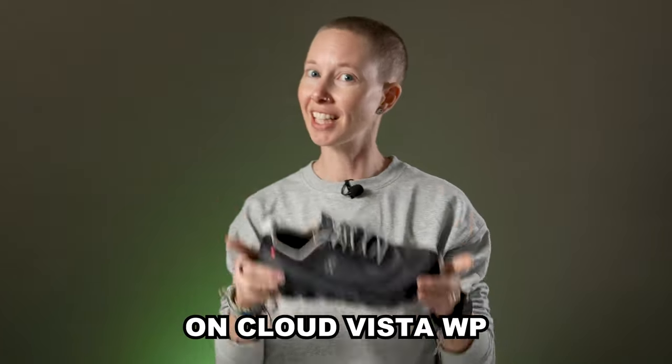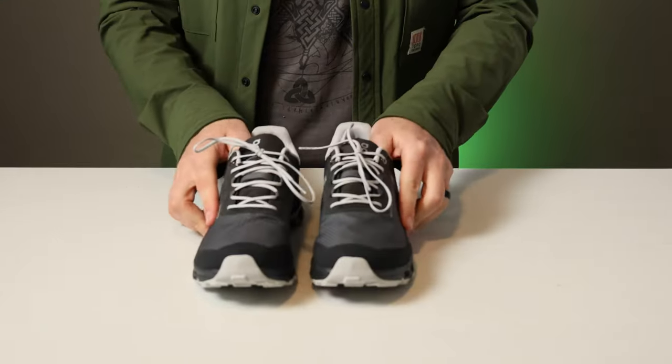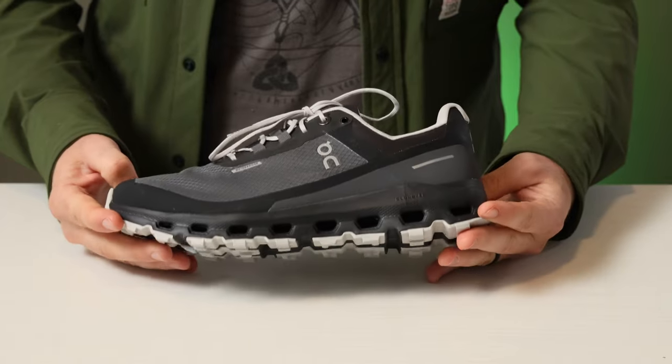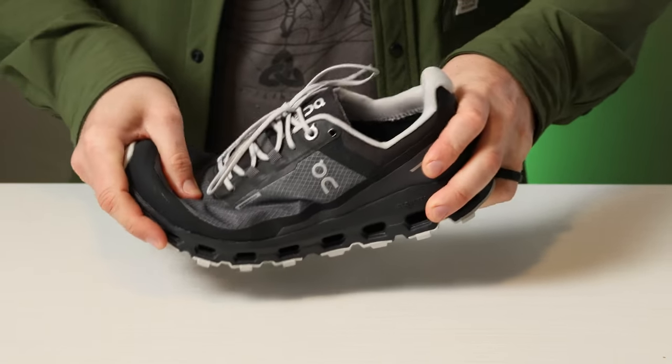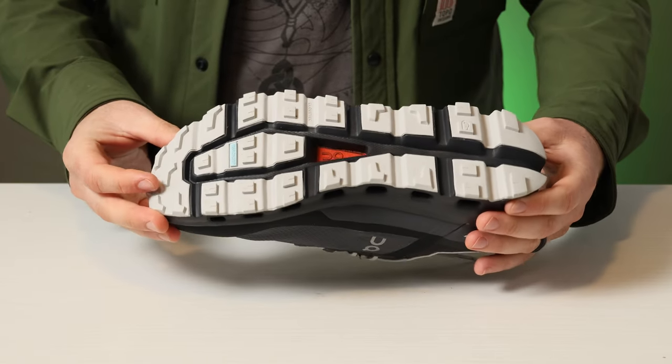The On Cloud Vista WP — which stands for waterproof, by the way — is the shoe for brutally rocky terrain and extended mileage. You are not going to feel any sharp rocks under your feet, which means you can just fly down rough trails. That's because unlike the brand's popular Cloud shoe, the soles on these are much stiffer to help protect your feet. Plus, they have a firmer, more aggressive tread.